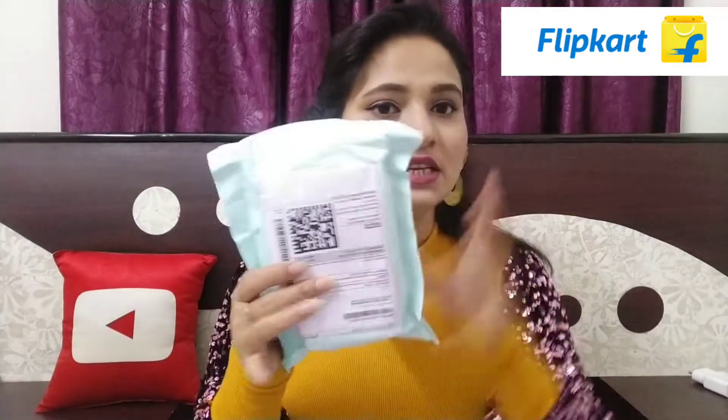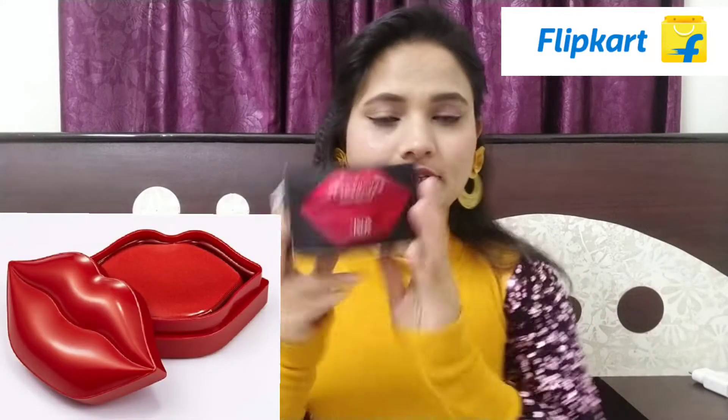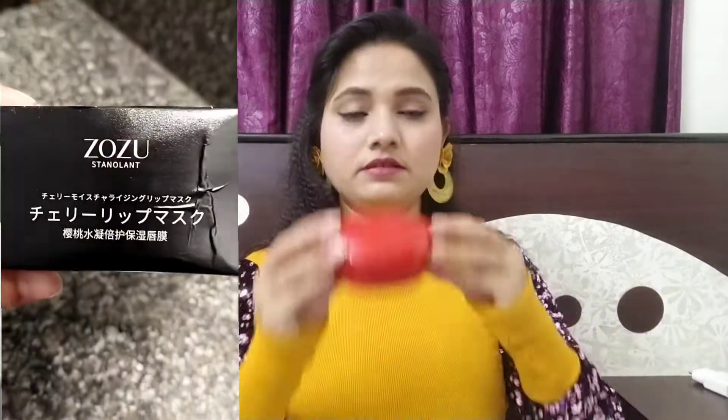Guys, I am talking about this product. I received this product. You can see it — it is red. It is written as 'Joju Stanoland.' I don't know what language it is; I don't understand.